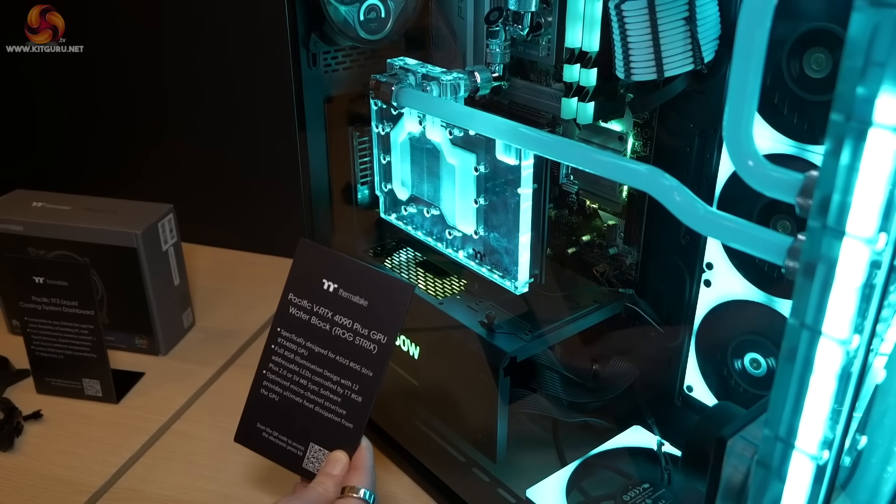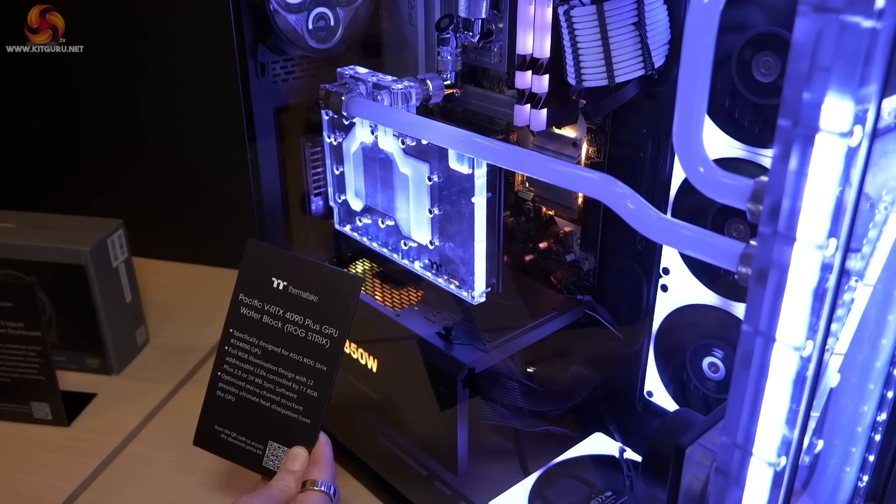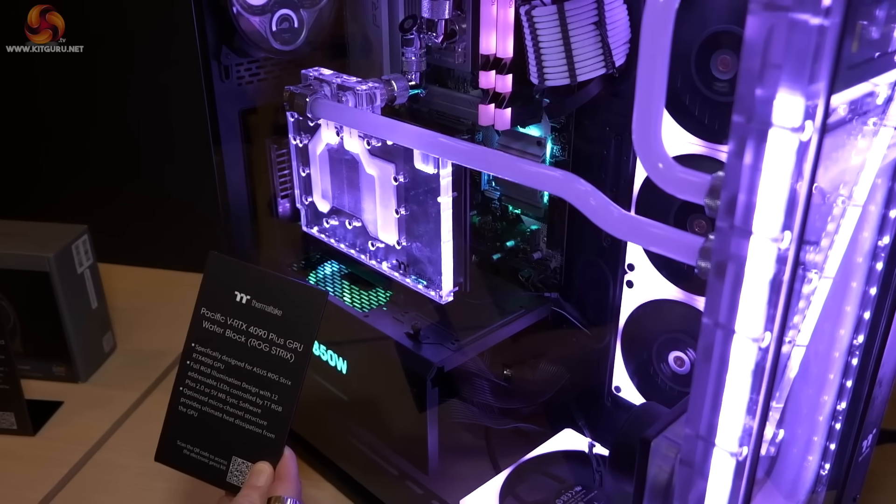While we're looking at the P6, it would be rude not to point out that there is a new Pacific water block specifically for the ASUS ROG Strix RTX 4090.